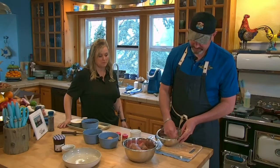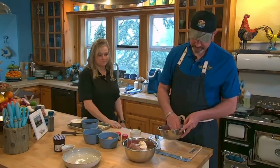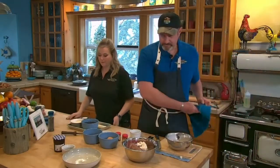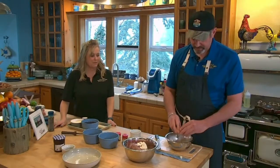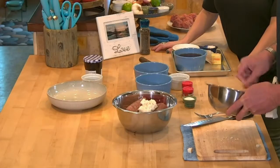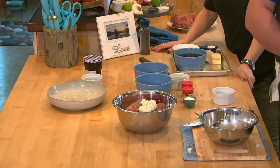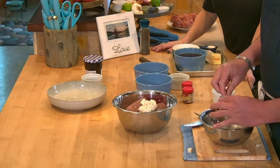We don't need all that extra liquid. We want to use that same bowl for our egg — whip it up like a scrambled egg. I also add my seasonings right here into the egg mixture, starting with about a teaspoon of salt.